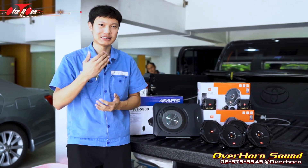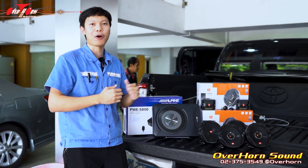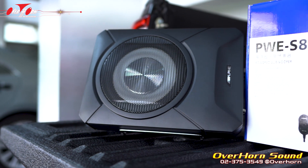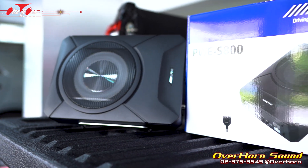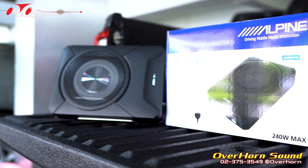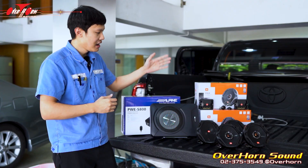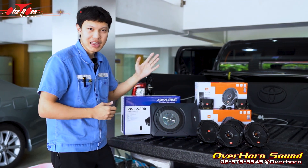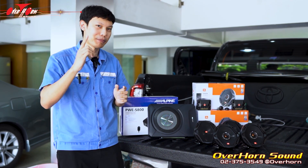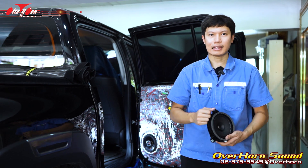This time we have set up an 8-inch receiver from L-Pi. It is 8 inches in size and delivers good bass. Today we are using the L-Pi S800, which is equipped and ready. I'm going to take a look at the Toyota Revo — the back door is done.